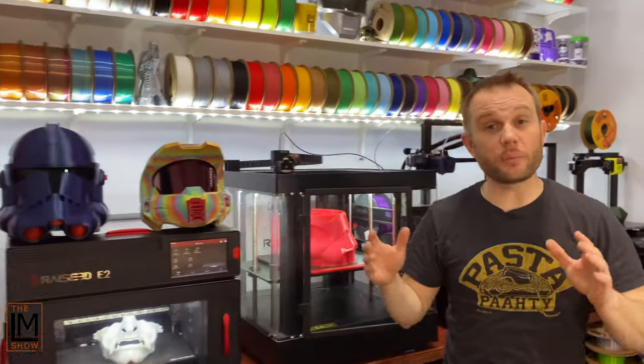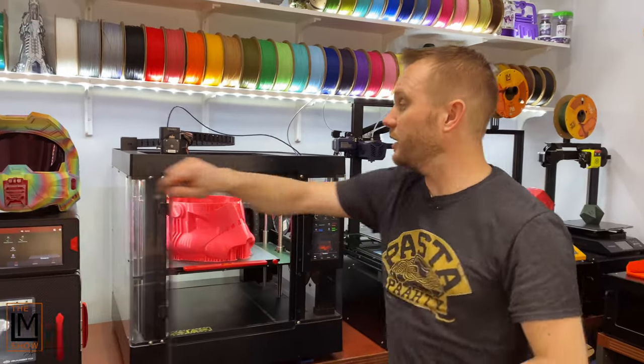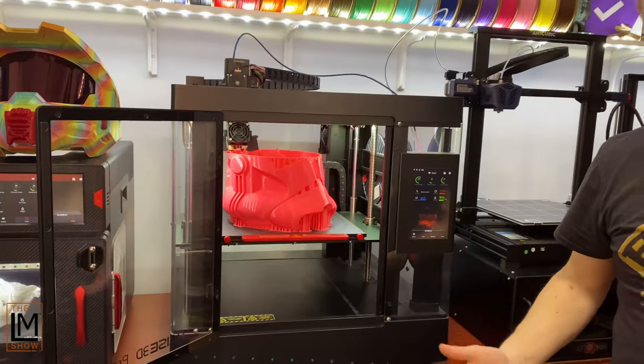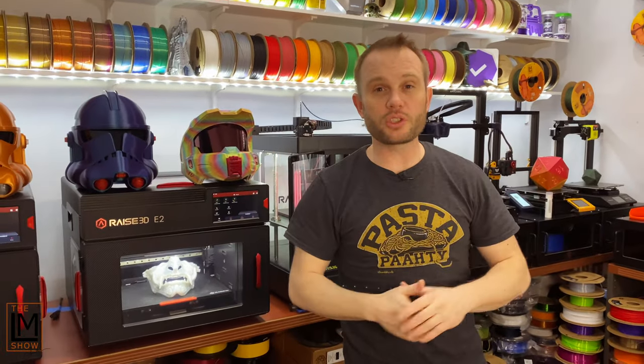Welcome back into the studio as we continue the printing of our Easter and Star Wars Clone Trooper helmet. As you can see, the helmet is actually printing really well, and now it's time to do the ears — we'll get those sliced and printed.